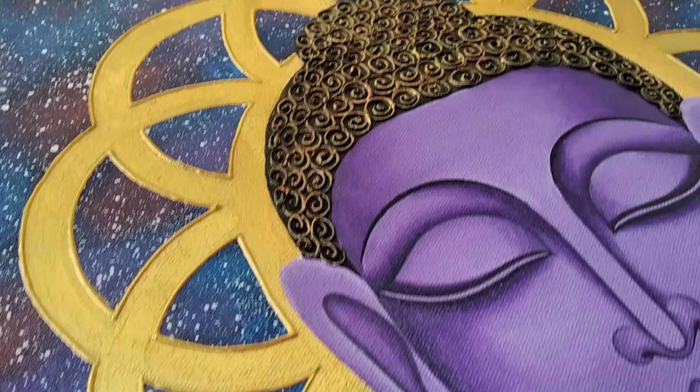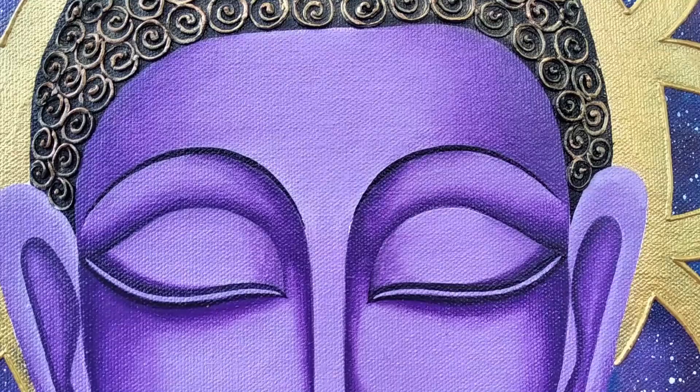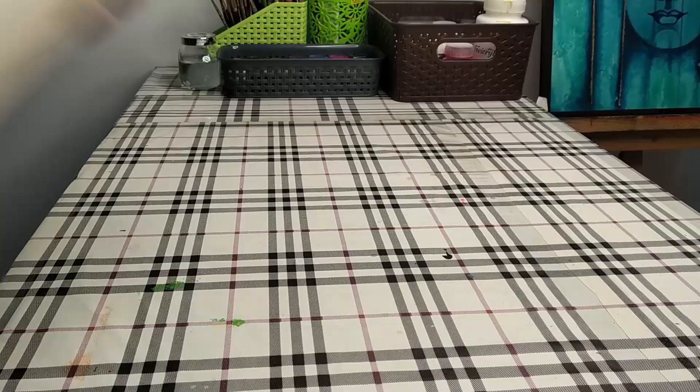Hey everyone, welcome back to my channel Kanya Art and Krab. This is Devo Priya, and this time I have come up with an acrylic painting tutorial on your request. So let's get started.